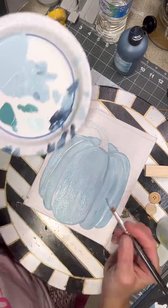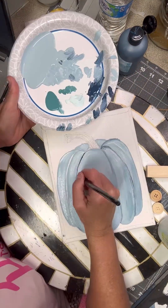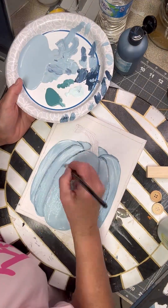We're just adding all the different colors in here — it takes several layers of colors to paint these paintings. I hand drew this on the canvas and then I'm going back and painting it on.